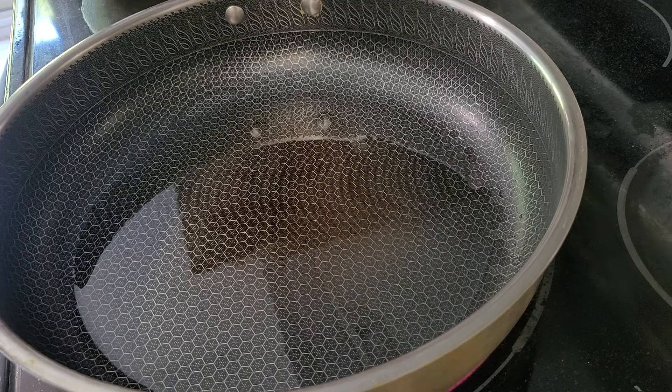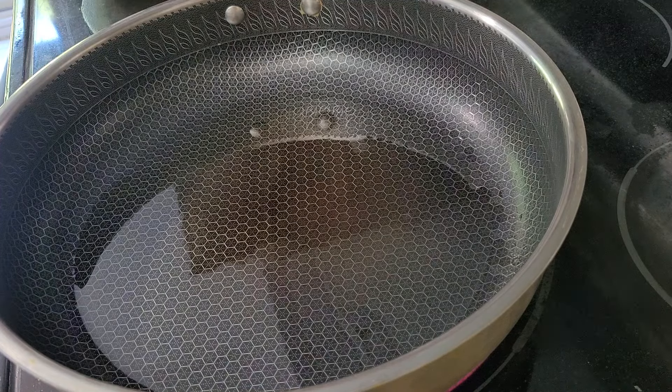Hello everyone, welcome to Kumari's Home Cooking. Today's recipe is going to be pineapple fried rice.